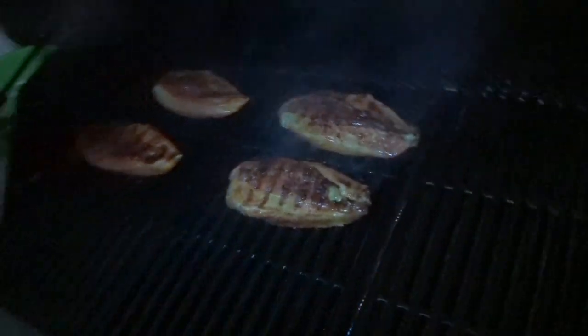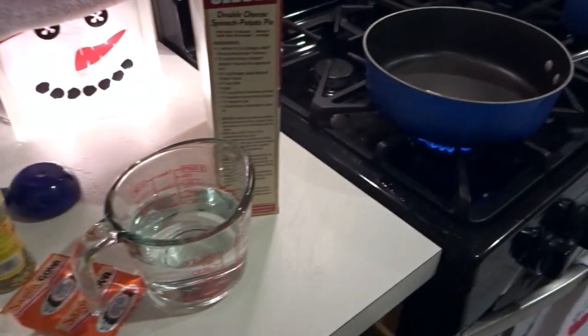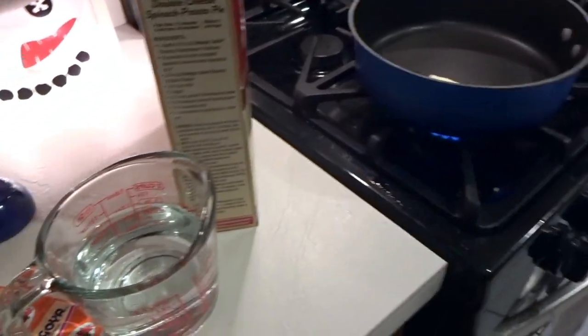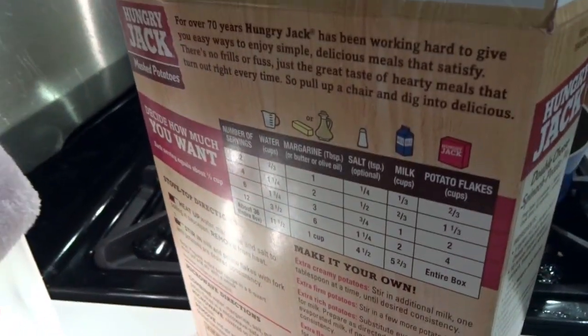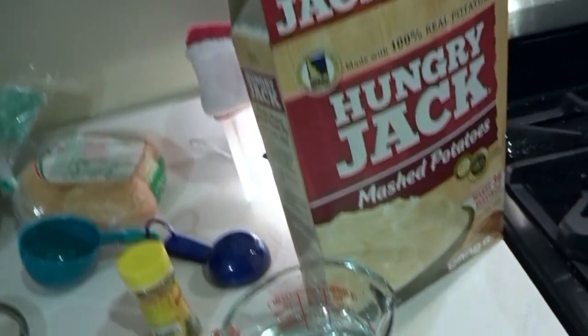Looking good! Going to make some Hungry Jack mashed potatoes for the side. Please ignore the mess, but I'm just following the directions on the back of the box — looks like we need water, butter, salt, milk, and then the box of potato flakes.